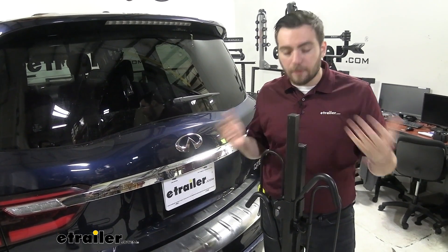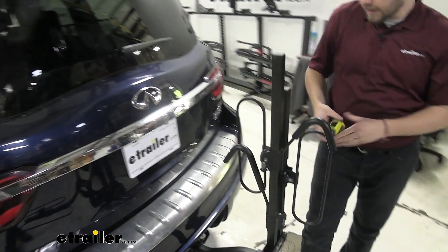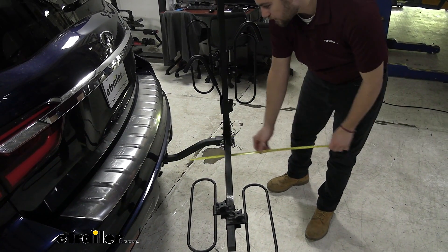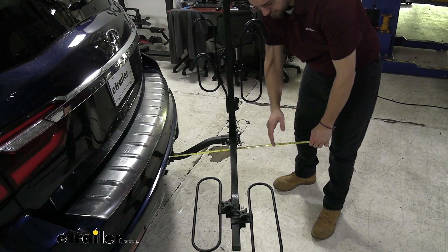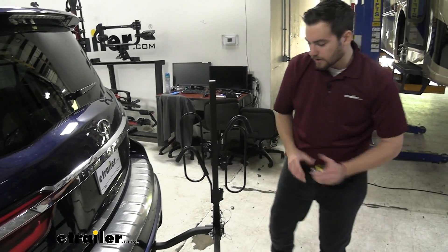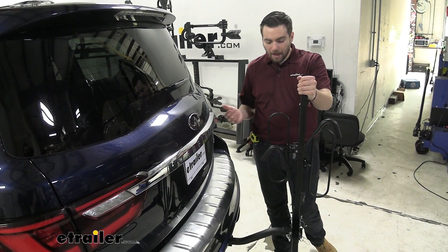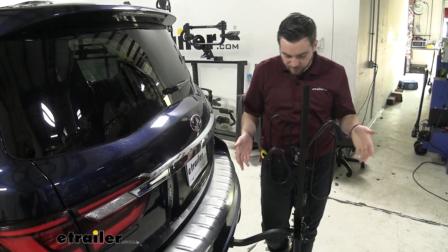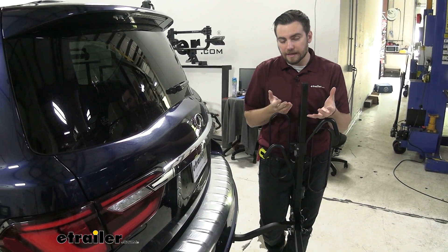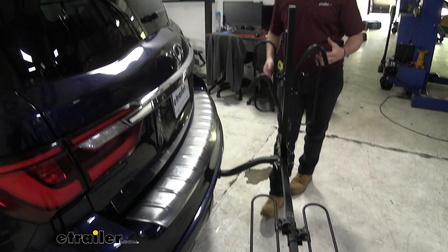With any hitch-mounted accessory, we are going to add a little bit of length to our vehicle. Going from the rear of our bumper to the very end, it looks about 20 and a half inches to that outer hoop there. So when we are in our moving position, we're going to be adding a little bit of length. We are in the Infiniti, so we already do have a little bit of length, but it's definitely not too crazy. Unfortunately, we don't have a way of actually condensing that down — other than pulling these wheel hoops in, that's the only maneuverability we're going to get. That is actually saving you a lot of space if you've got to pull in and try to get into tight parking places.